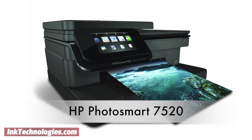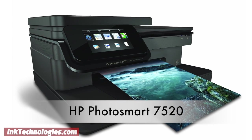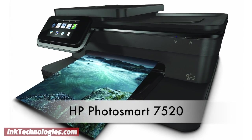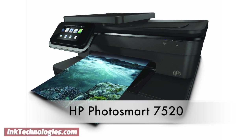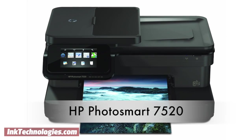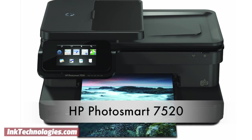This video will show you how to replace the ink cartridges in your HP Photosmart 7520 all-in-one inkjet printer. The Photosmart 7520 is an all-in-one inkjet printer with wireless support for easy setup at home or in a small office. It can scan, copy, and fax, and includes an automatic document feeder for quicker scanning. The touchscreen interface makes it easy to navigate and control as well.